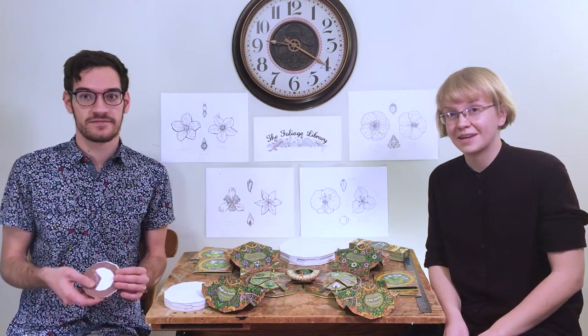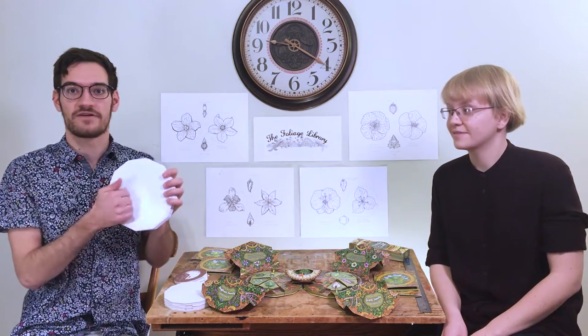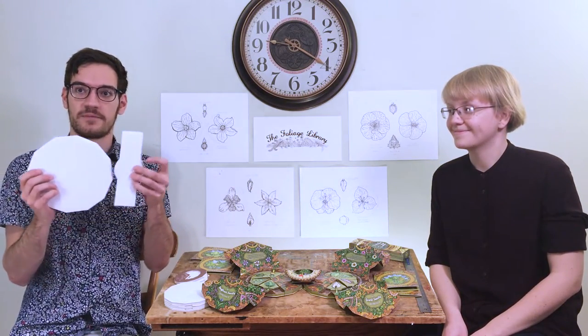Then the printer made us a blank version of the book in the final laminated materials. It has a hard outer cover and is held shut with an interlocking paper belt.